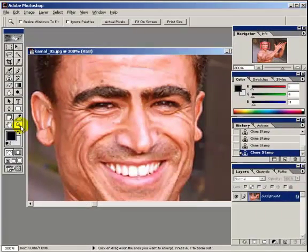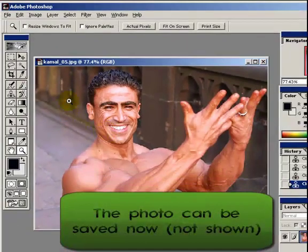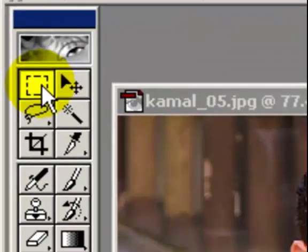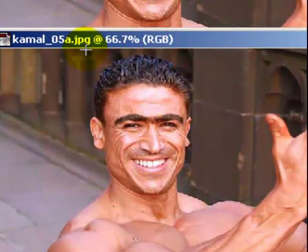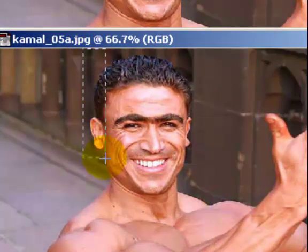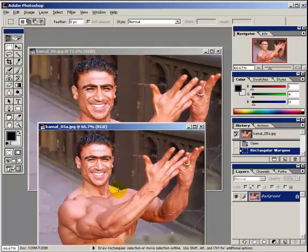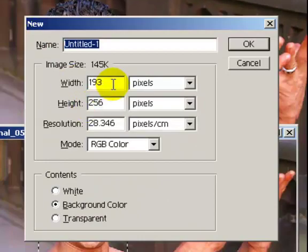Okay, I'm going to zoom out and we'll get a before shot. We'll go from there — copy that into a new image. We're going to put it side by side, so we double that, which is 386.